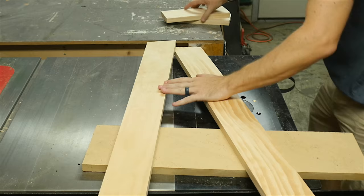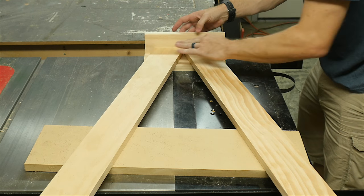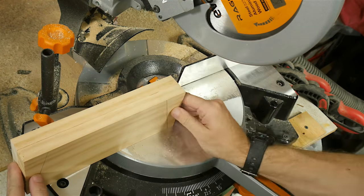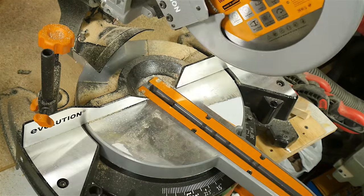I needed to make a bracket to fit at the top of the two legs to hold them at the correct angle. So I laid everything on top of a spacer, lined up the top pieces, and traced the outside. I cut two of these at the same time so they'd be exactly the same on both sides of the easel.